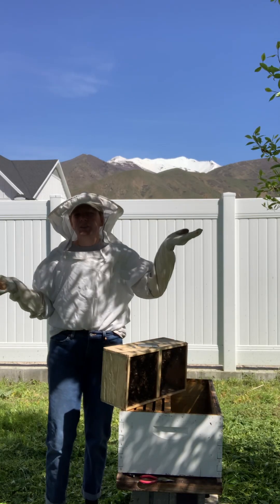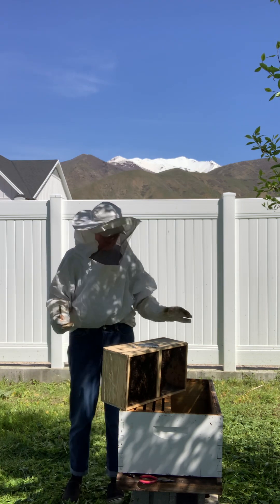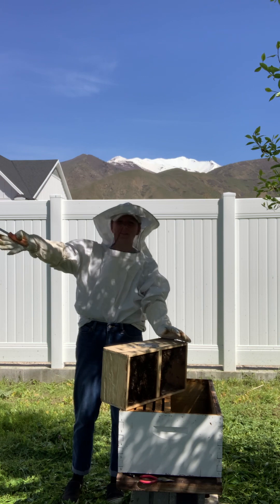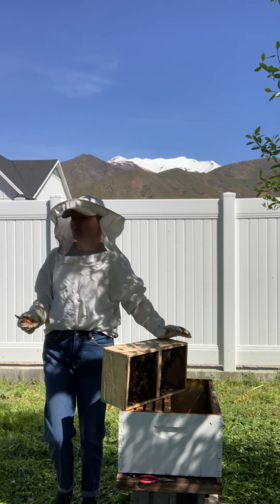Hello, welcome to Woodland Honeycomb. We are installing a package of bees today and I've got my lovely assistant Andrea, my sister, and my dad back there, but he doesn't want to be in the video. So I guess it's just me.